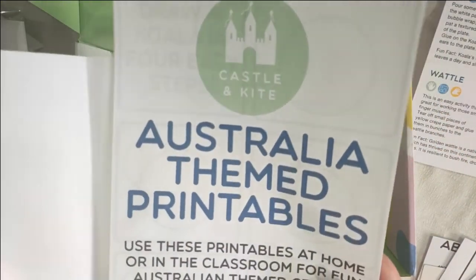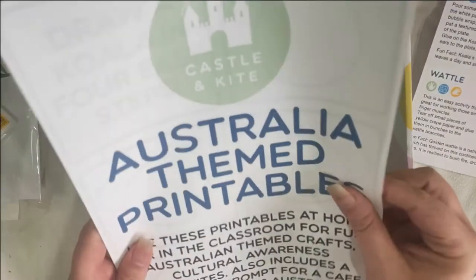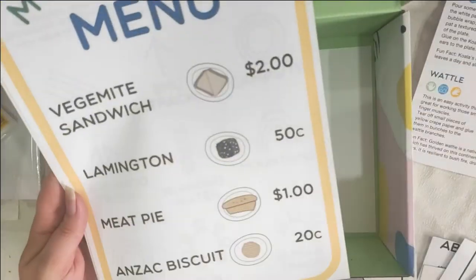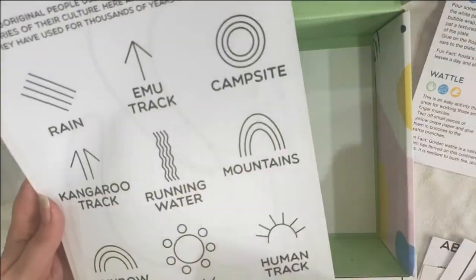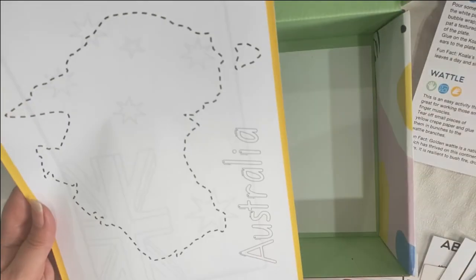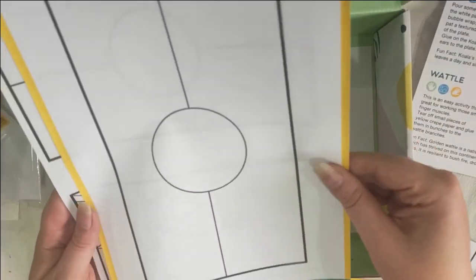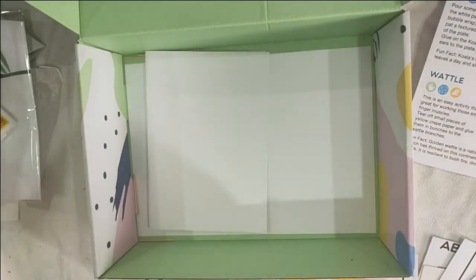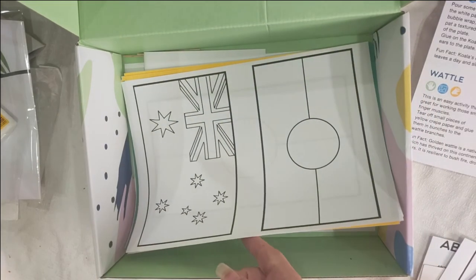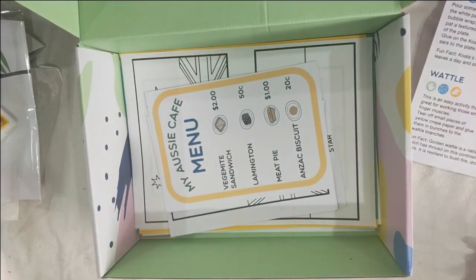We're just up to our last items — the Australian themed printables. They printed these out for us but I'm pretty sure they come as printables you can print at home. We've got 'Create a Koala in Four Easy Steps', another copy of the kids menu, Aboriginal symbols, boomerangs to colour in, an Australian map, an Australian flag, an Aboriginal flag, and a page with both. You've no doubt got plenty of pens and pencils at home for the kids to colour in these printables.